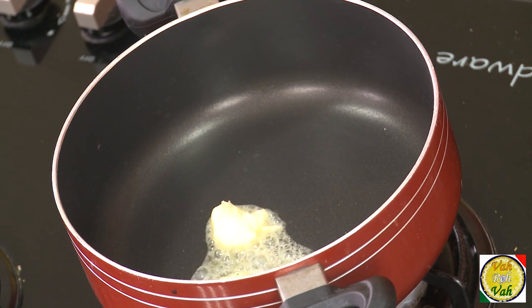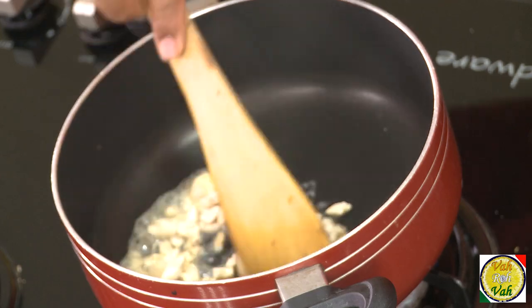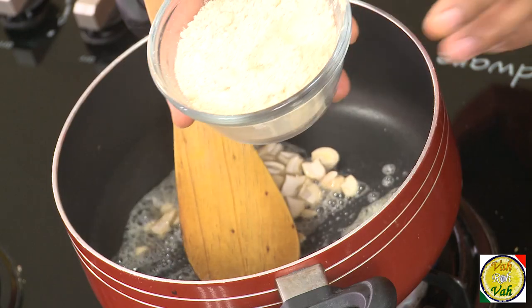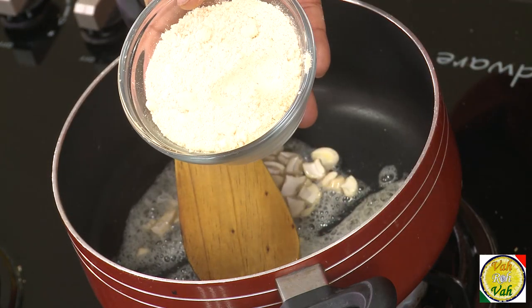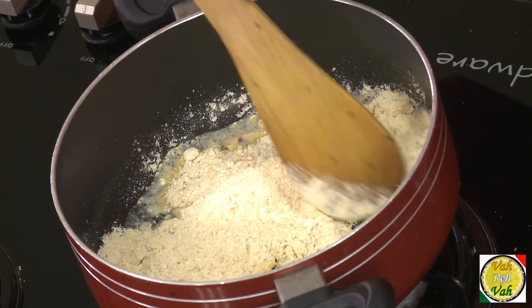Here I've got some butter — add very little butter into a pan and add some cashew nuts and slightly sauté them. We're also going to add roasted chana dal powder. We grind the roasted chana dal into a powder and add it along with the cashew nuts once they are slightly colored.